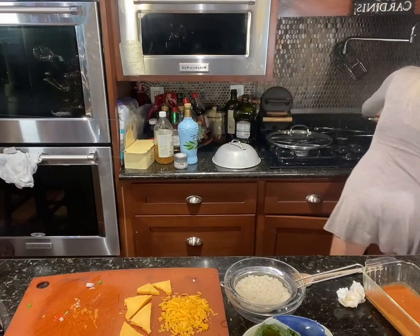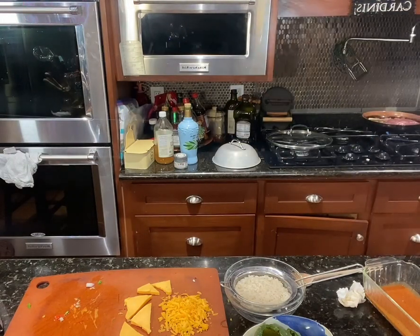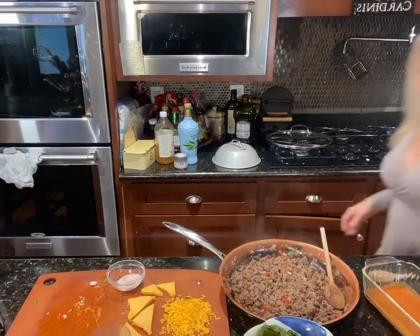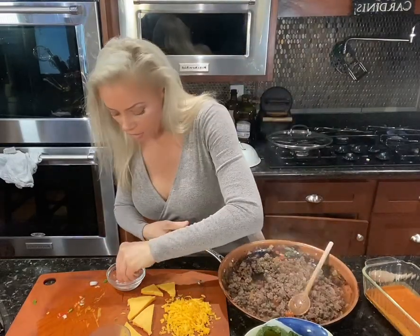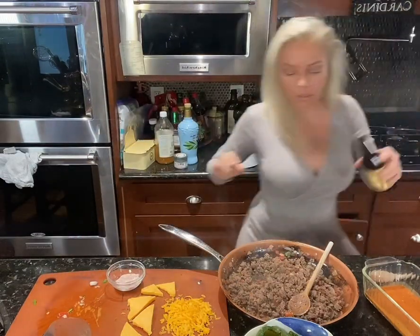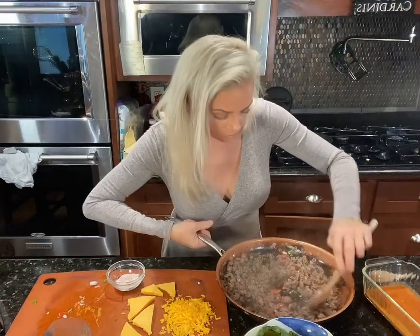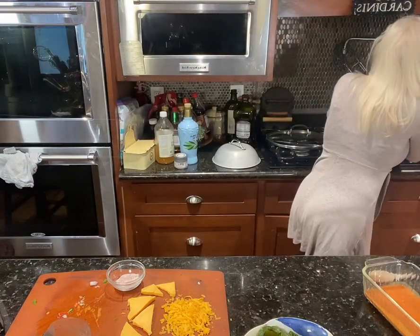I'm going to add the bison and let that cook up. Okie dokie — ground bison with the little veggies. I'm going to add a little salt and pepper and a little Worcestershire, stir it up, and put it back on the heat.